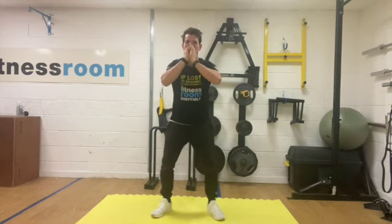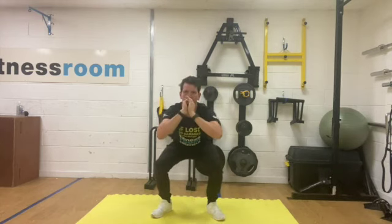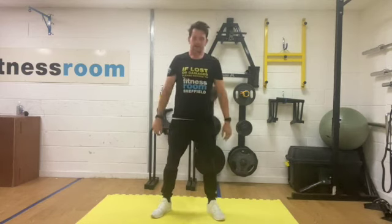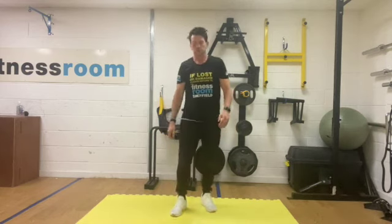Time for one more rep, just lower it down and rest. Okay, now a little shake off — got another set coming up.